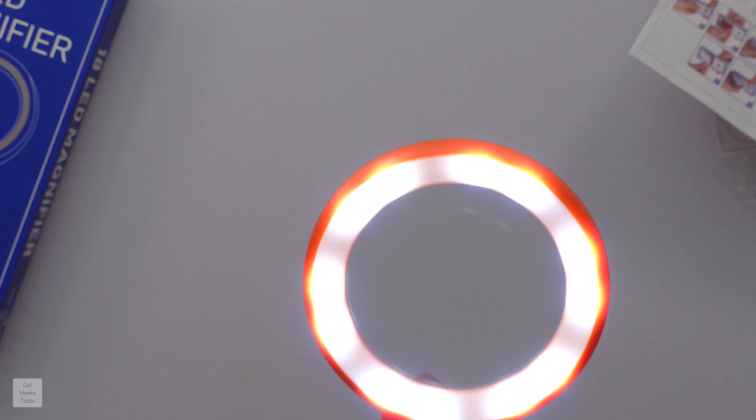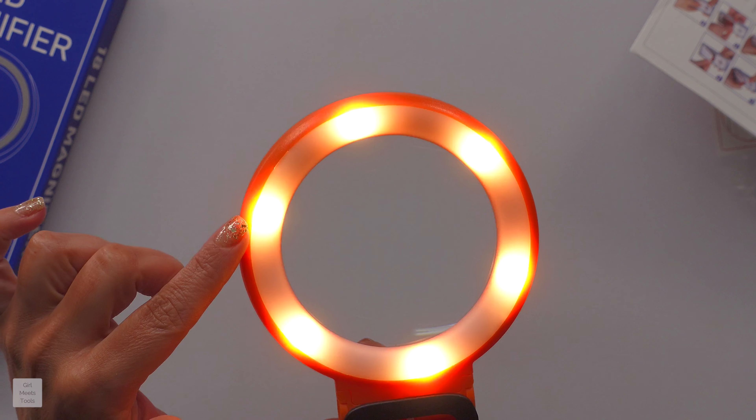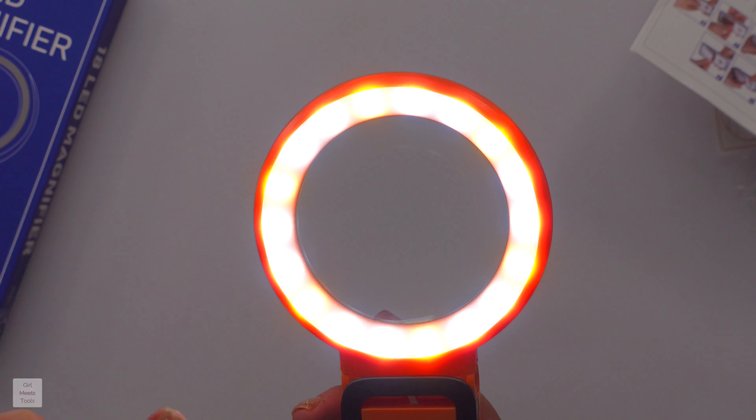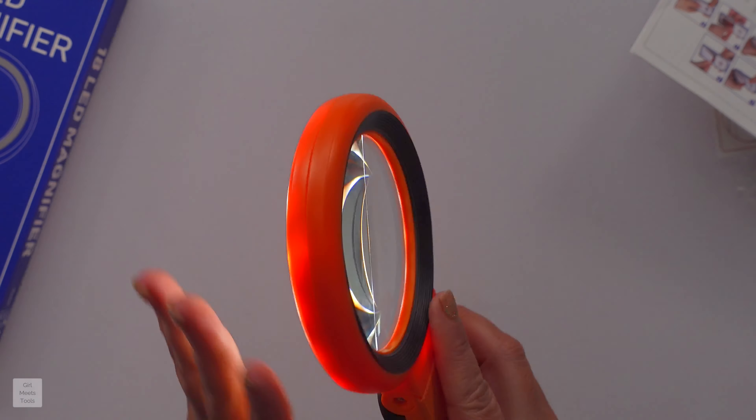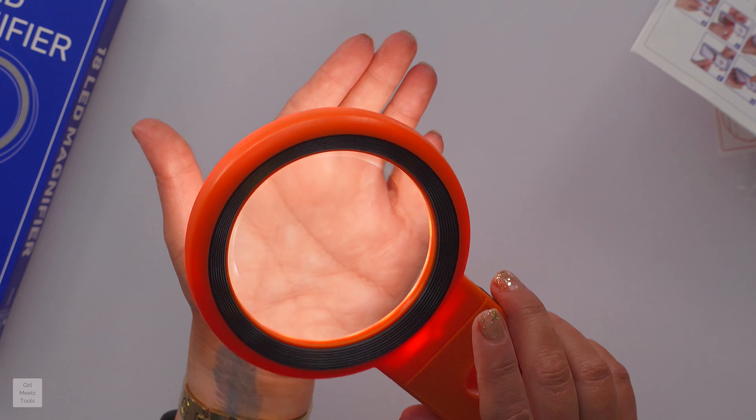I think it has like three light modes. It has white, warm, and then a mixture of warm and white. And it's 18 LEDs. LEDs are always superior because they last forever. You guys can see that is really bright.